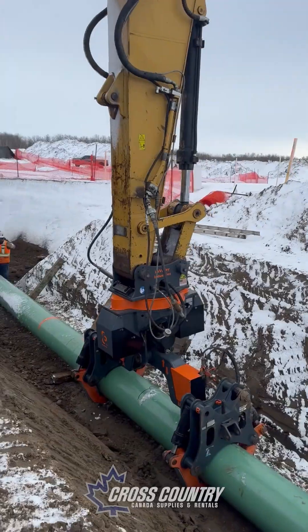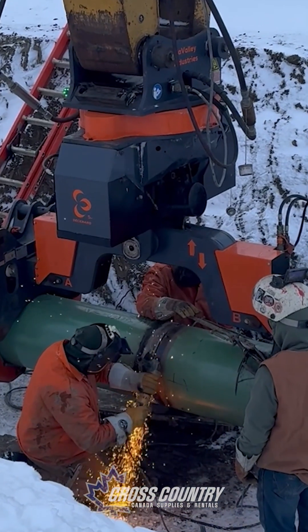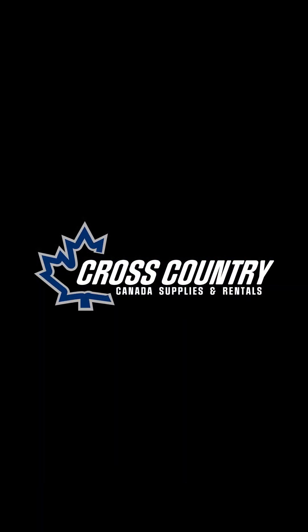The tie-in — tougher, smarter, safer. Contact Cross Country Canada to book a demo today.